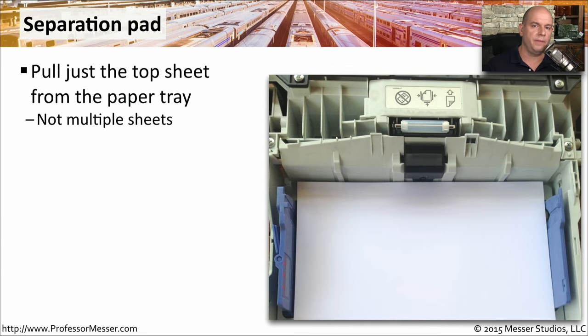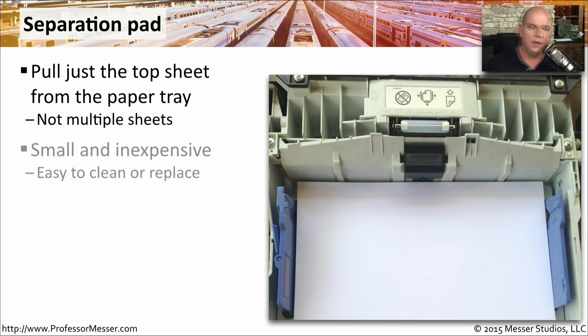If you look on the paper tray of your laser printer, there is probably a separation pad right where the paper is going into the printer. It's the job of the separation pad to pull just the top sheet of paper from the stack in your paper tray and send that through the printer. You don't want multiple sheets going through at once. Fortunately, the separation pad is relatively inexpensive, so if it's getting worn out, it's a very easy and inexpensive thing to replace.